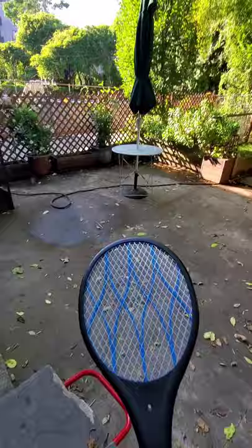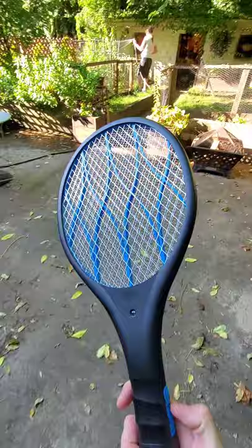It's just really annoying because these things are all over the place, all over our yard. But today I have this, and today these things have met their match. Let's go do this — 4,000 volts max on this baby, ready to rock. Let's go find some flies.